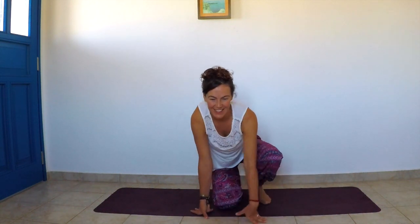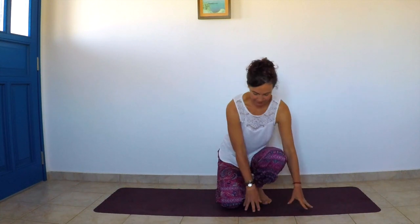Inhale and slowly come back to center, into one of my favorite poses: Malasana, the squatting posture. Open the feet hip-width apart — if your heels don't touch the floor, support them by rolling your mat or placing a blanket underneath. Bring the elbows on the inside of the knees, keeping a straight spine, opening the chest.